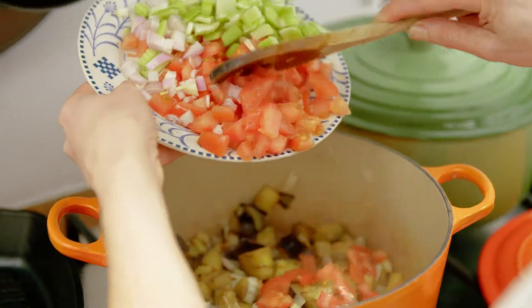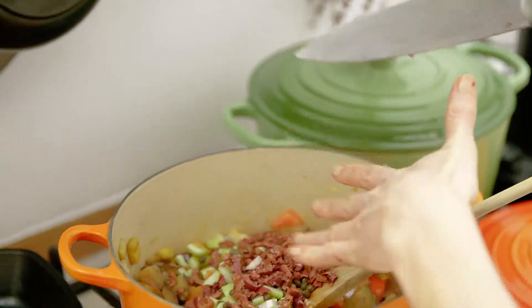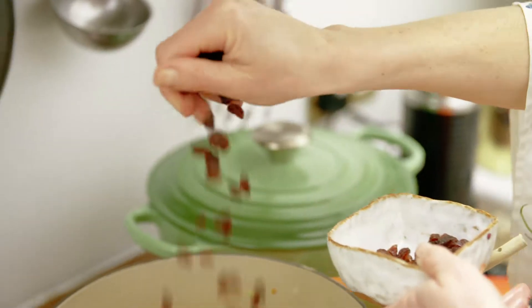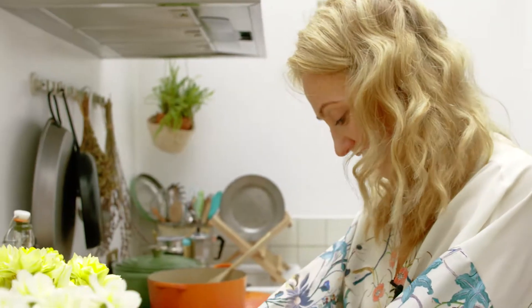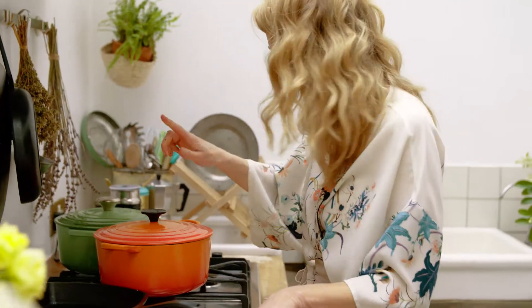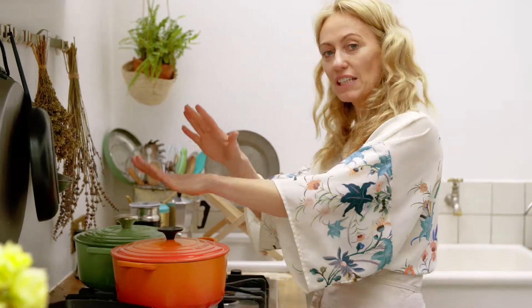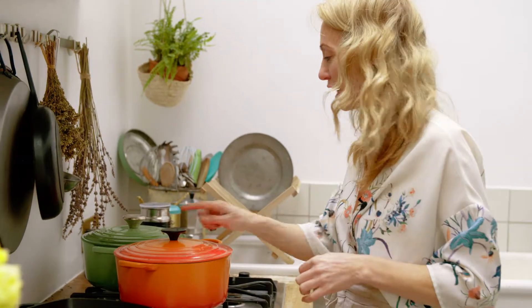Then I'm going to add in the tomatoes, and next I'm going to be adding in my tomato puree, the capers, the olives, a little bit of white wine vinegar, raisins and celery. Then I let it simmer away for about 20 minutes. The smells are so gorgeous. Put the lid on, make sure it's on a low heat, and just let that simmer away for about 20 minutes — but come back and check it every couple of minutes.